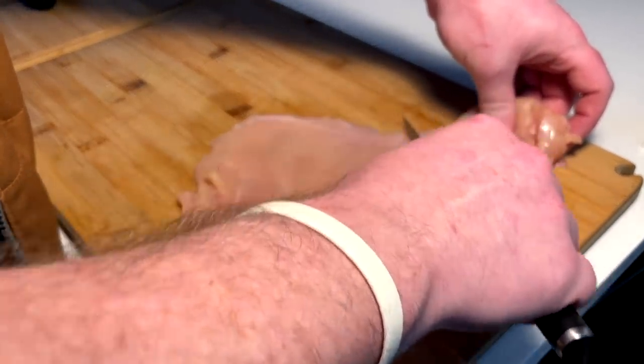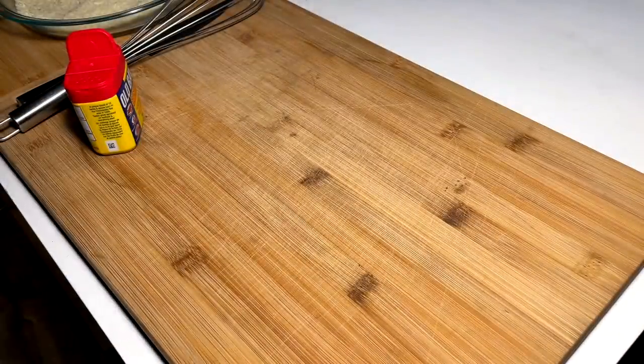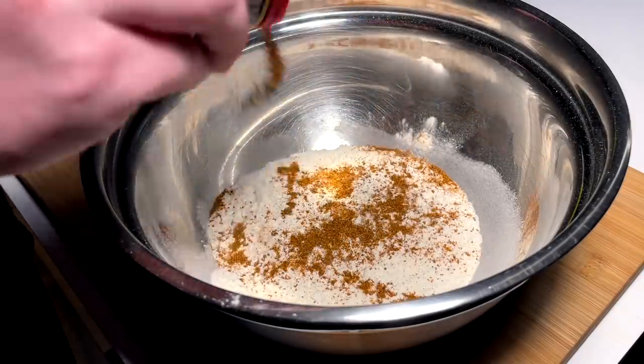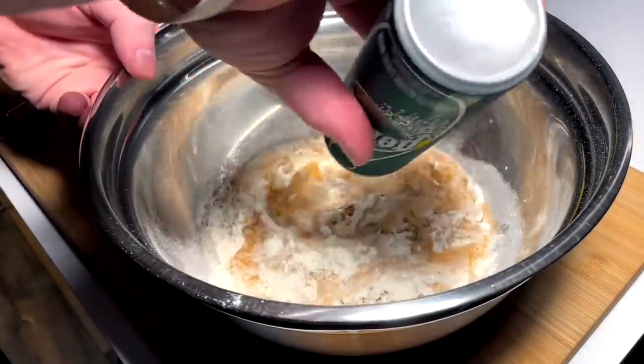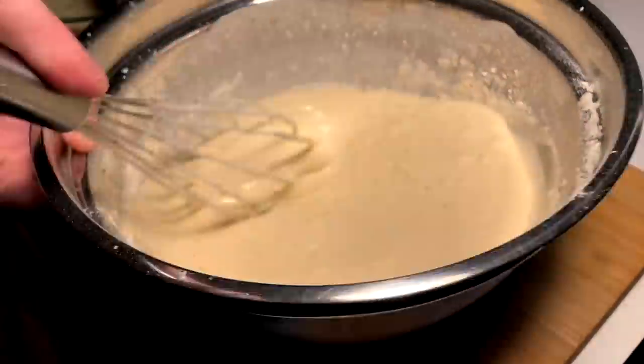You've got to make a batter. Got some flour here, a little Old Bay to spice things up, canaparia. Just looking for like pancake batter — not too thin, not too thick, just right.